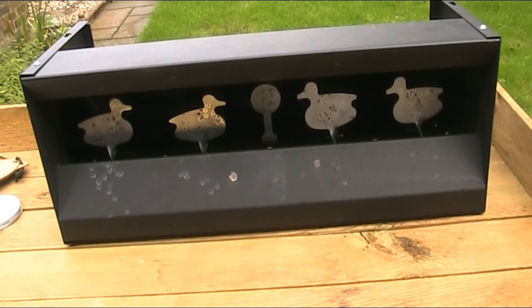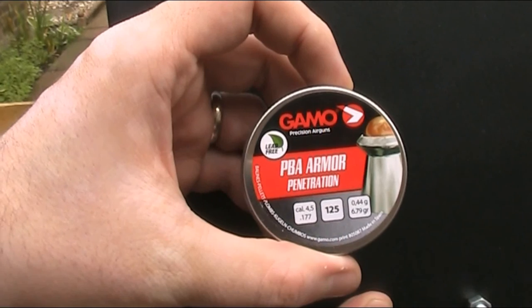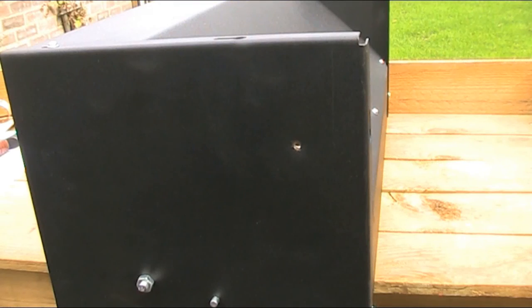As well as testing how well it holds up for general use, for the purpose of this review I will leave no stone unturned, so I'm going to do something I wouldn't suggest you do yourselves. I'm going to turn it on its side and aim at one of the plates on the side so there's nothing behind it, in case this goes wrong. You remember those Gamo armour penetration pellets from the last video? Even that pellet still didn't go through it or split it or anything, but it did make a very serious dent, as you can see here. So I don't think I'll be doing that again, and if I turn it over you can also see what it did on the other side.